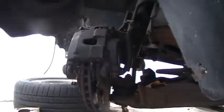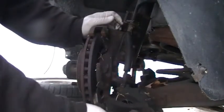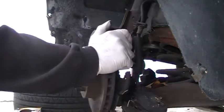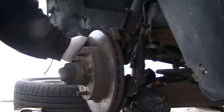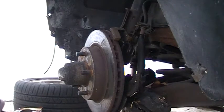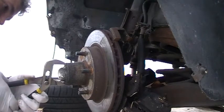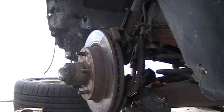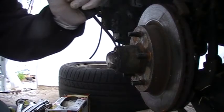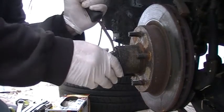The caliper comes off just like so — let that hang there for a minute. Then you turn the rotor towards you. This is a fixed rotor, which means the cap comes off here and there's a bearing inside. You just take your channel locks and pop this cap off, or you can get in here with a flat-head screwdriver and pop it off also. Pop off this dust cap.